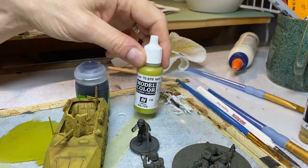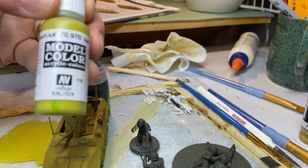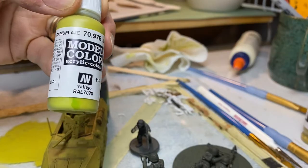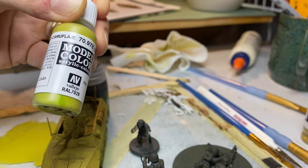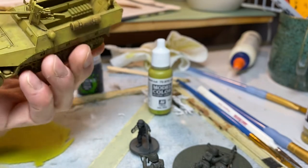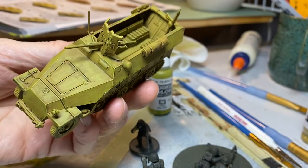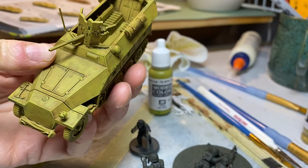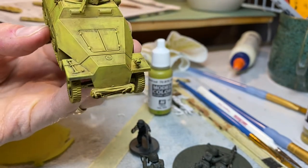All right, it's 20 minutes in. I dry brushed the 978 — that's not focused, because that would be good filmmaking. 978 amarillo camouflage, or dark yellow 978, is what they recommend in the book. I applied it over the agrax earth shade, so you can definitely see it. It was still thick on the brush no matter how much I tried, but I'm okay with it.